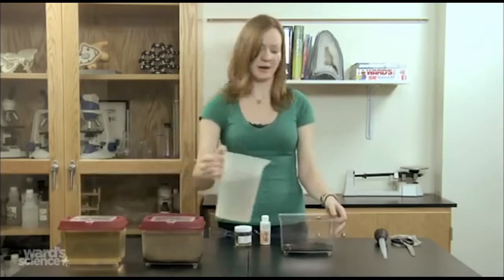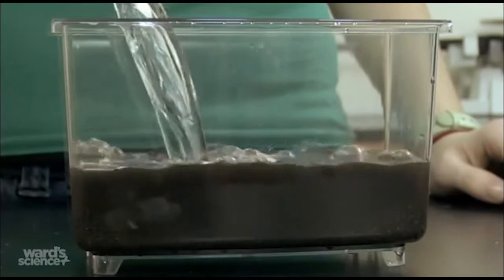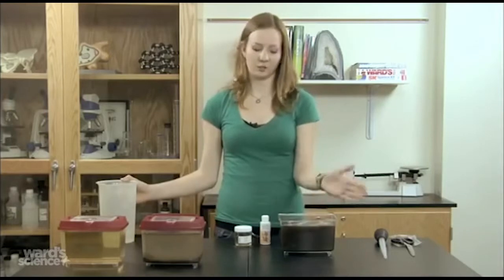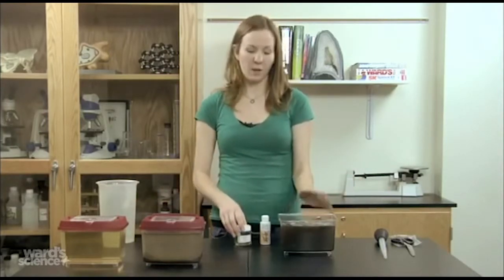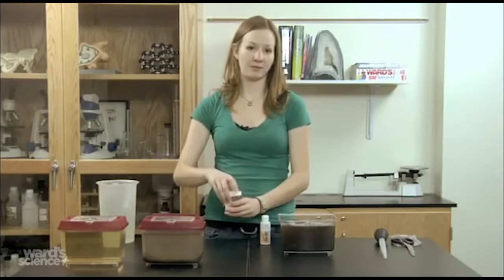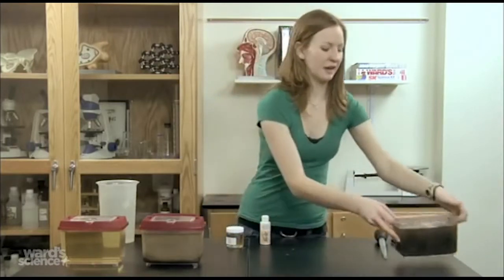So then your next step is to add the water itself. While your water has just been put in, it's going to be really cloudy, so you don't want to put your Daphnia in right away. While you're waiting for the water to calm down and for everything to settle, do make sure you unscrew the cap of your Daphnia so that they do have air, and you can set this aside for later.